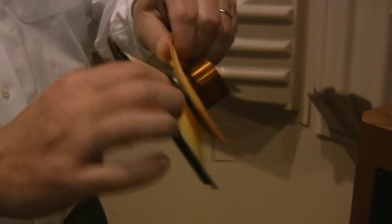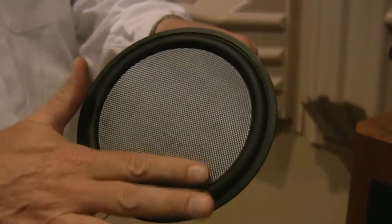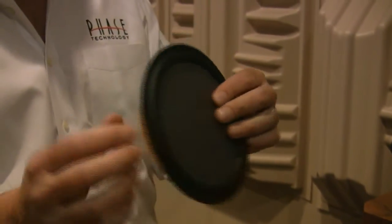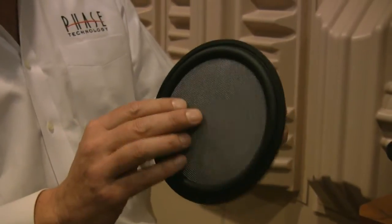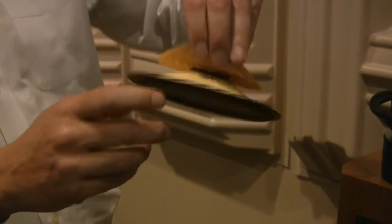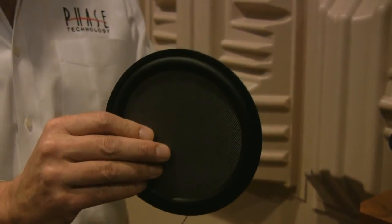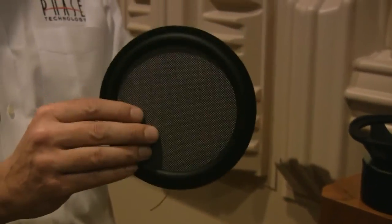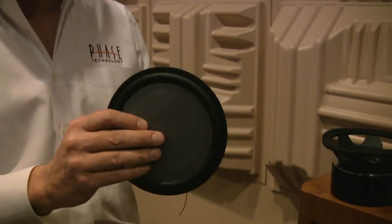I'm going to take this woofer apart and show you the back. The cone has a flat surface, but the back of it is in the shape of a regular cone. It's a molded material, molded as a solid piece. It might look heavy, but in fact the cone itself weighs only 3.1 grams. A conventional polypropylene cone probably weighs about 7 grams, so this is about half the weight, which means it can move very quickly and very accurately.